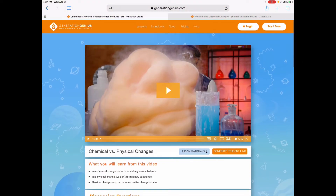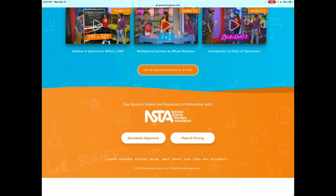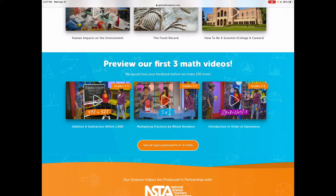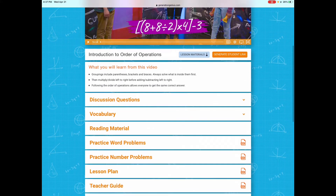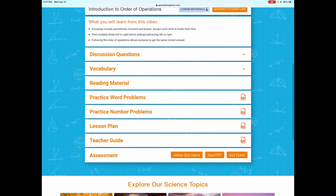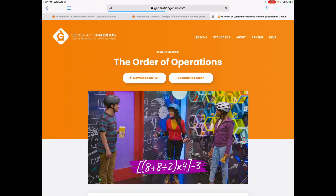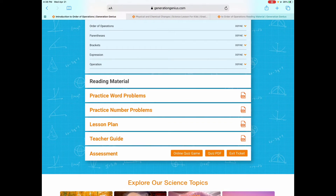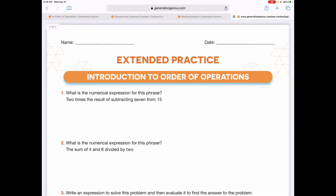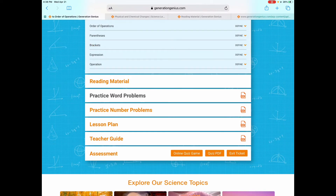Now here's the beauty part — what's coming up next fall. What they're doing is expanding not only science but also into math. They do have three lessons right now to preview. We actually did one of these lessons today and I really loved it. He was doing it all by himself by the end. In here you have the lesson material, discussion questions before and after the video, vocabulary, and reading material which they can read aloud or download as a PDF. There are also practice word problems — nobody likes word problems, but they're a necessity sometimes, so you do have them if you choose to use them.